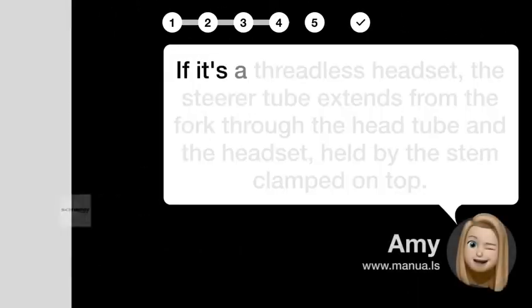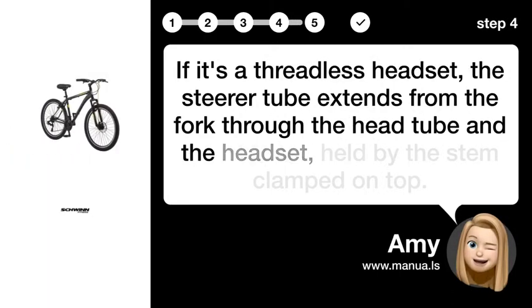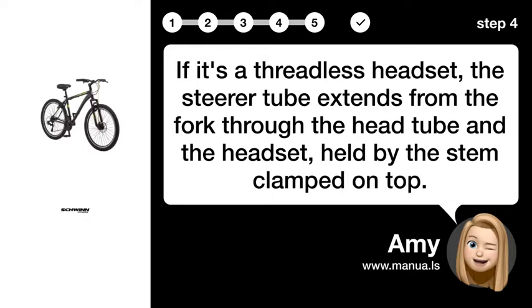Step 4: Understand threadless headset. If it's a threadless headset, the steerer tube extends from the fork through the head tube, and the headset is held by the stem clamped on top.